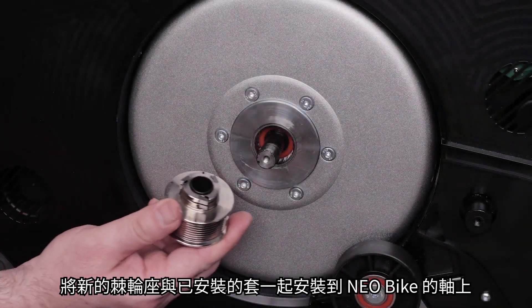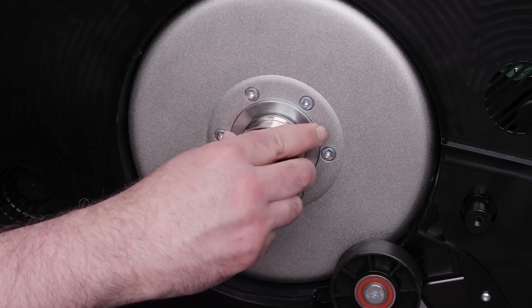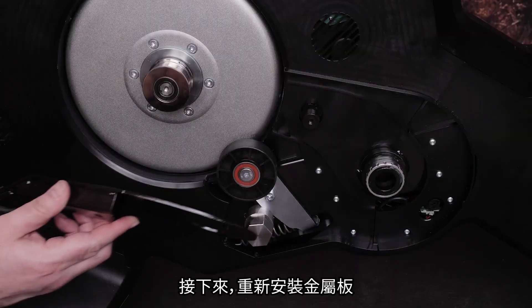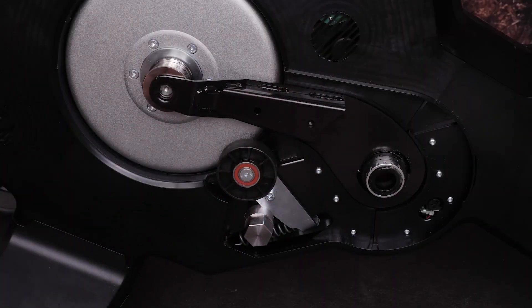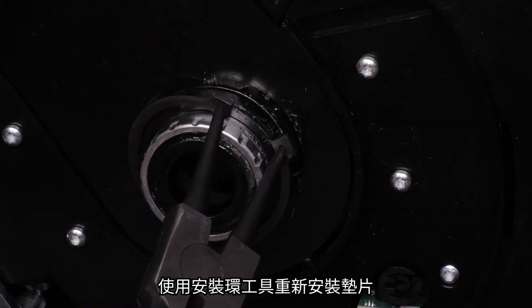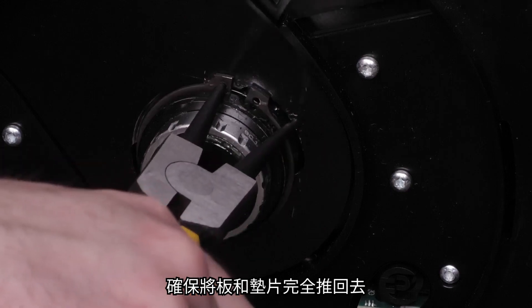Install the new freehub with the installed sleeve onto the axle of the Neobike. Next, reinstall the metal plate. Use your snap ring tool to reinstall the snap ring. Ensure you push the plate and snap ring all the way back.